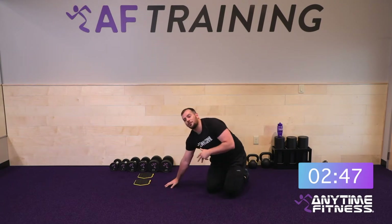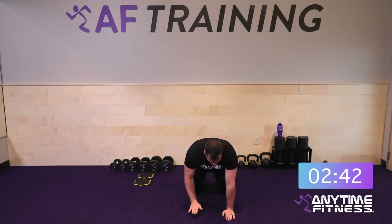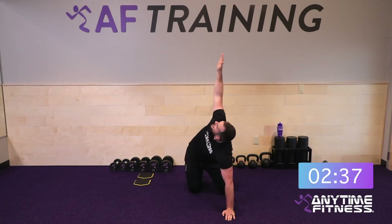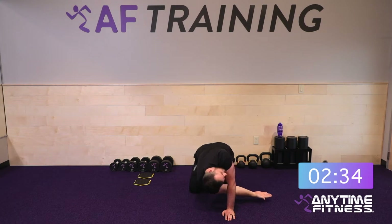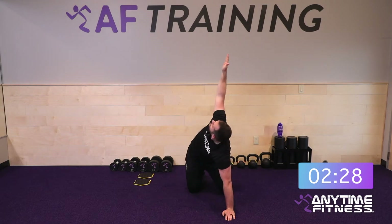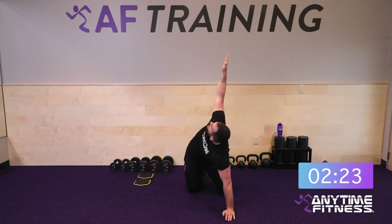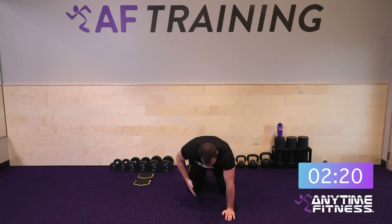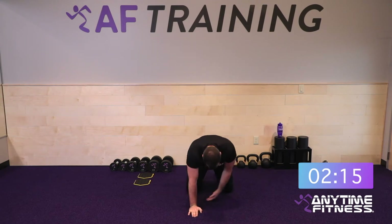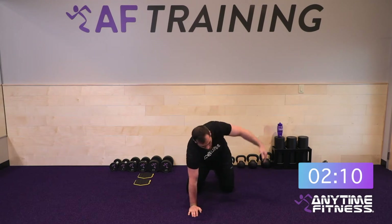Next we're going into a thoracic spine stretch. Stay on hands and knees — take one hand, reach through, then come all the way up to the top. We have five on each side. Follow the hand with your eyes. Get five on one side, then get your five on the other. Nice and slow, feel the stretch, taking your time getting your body primed for today.